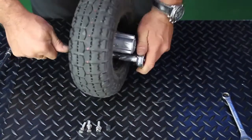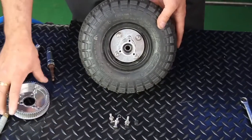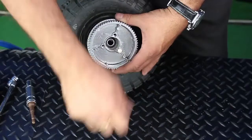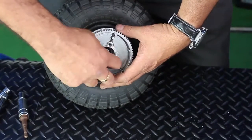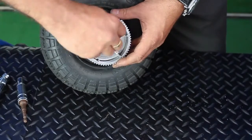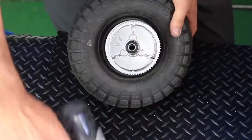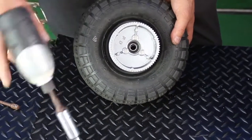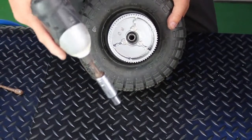Once everything has been tightened up and you are happy, it's simply a case of attaching the main drive cog using those three bolts that we took off earlier. It is most important to ensure that you do not over-tighten any of the nuts. The use of ratchet guns should only be used by experienced personnel who can gauge the tension of the nut on the seat.